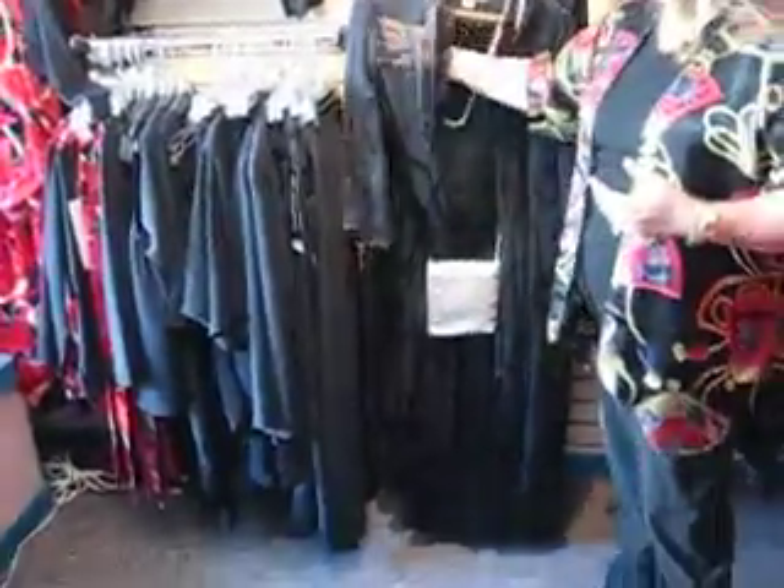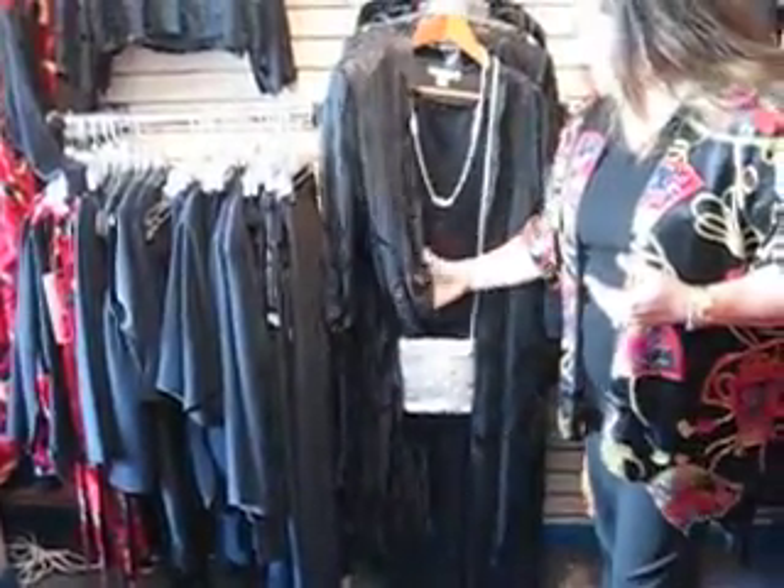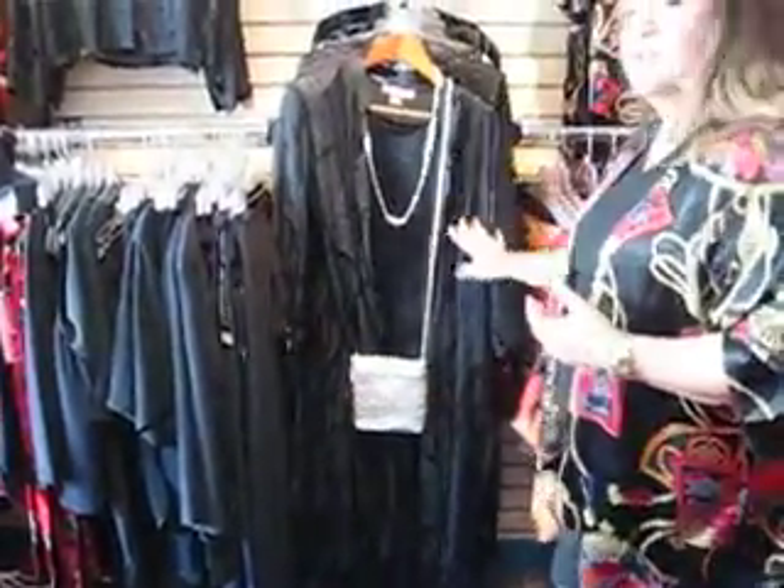I also have here the long duster, which also features that beautiful fabric with the satin running through it, and this is our long duster.